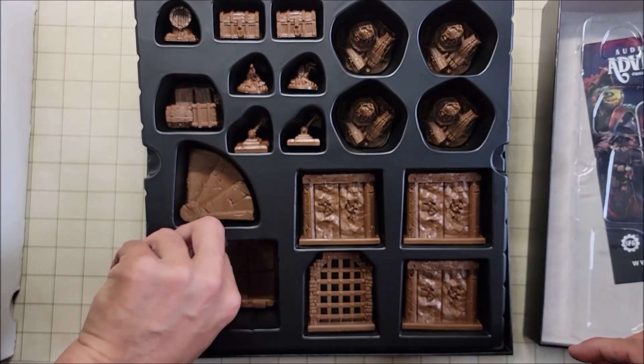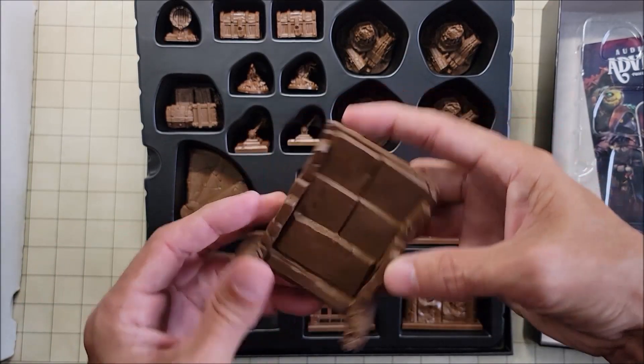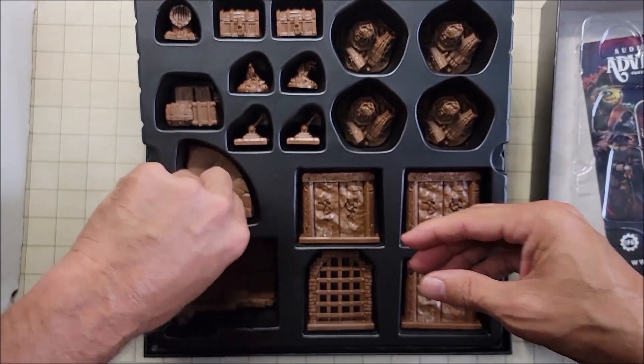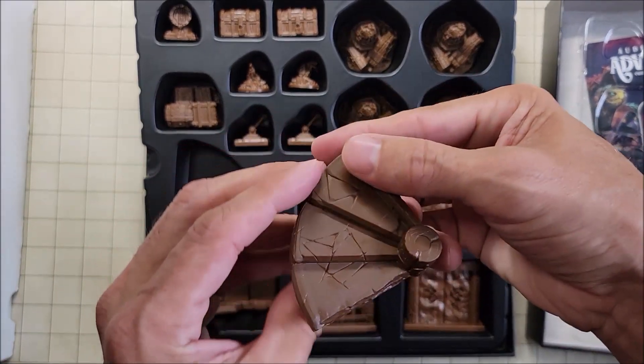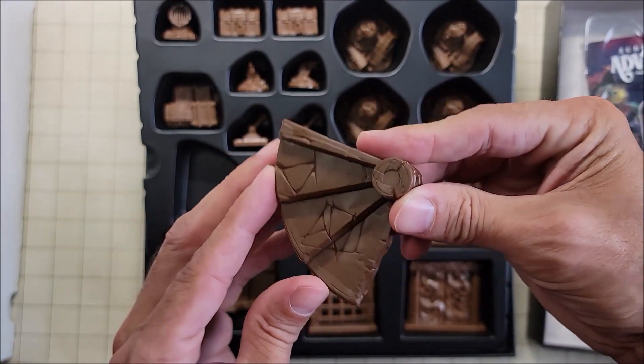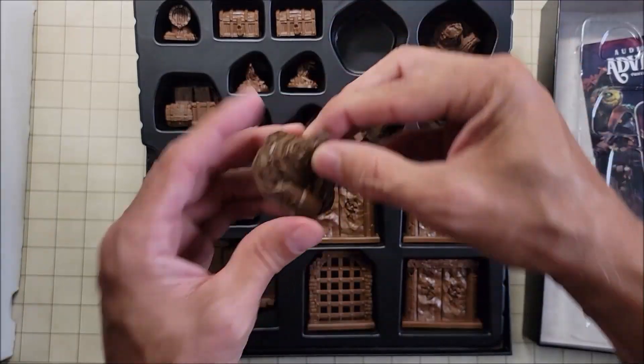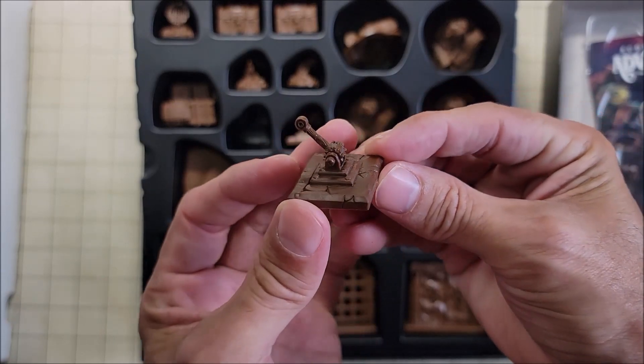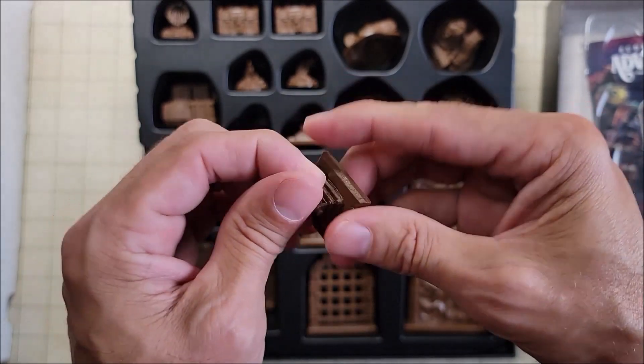If you're familiar with the puzzles on my YouTube channel, I do a lot of trap and puzzle videos where I use a lot of different pieces of terrain, and all of this is going to come in handy. I really like these steps here — I'll probably paint these first, I've got an idea for them already. And probably one of the best parts are the levers. You can never have too many levers.